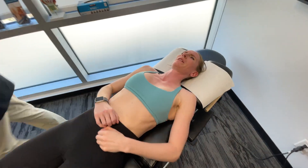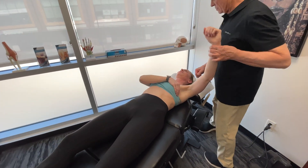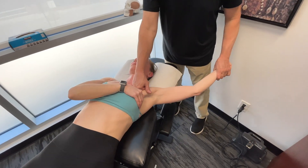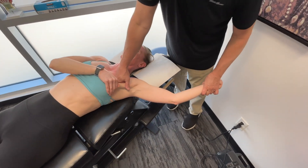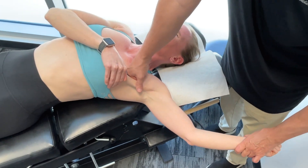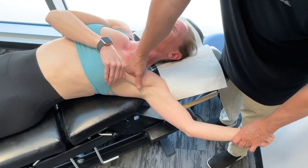Let's move over to the left side. We're going to get on the pectoralis major again. It's tighter than the other side. The pectoralis major gets activated twice during the golf swing.